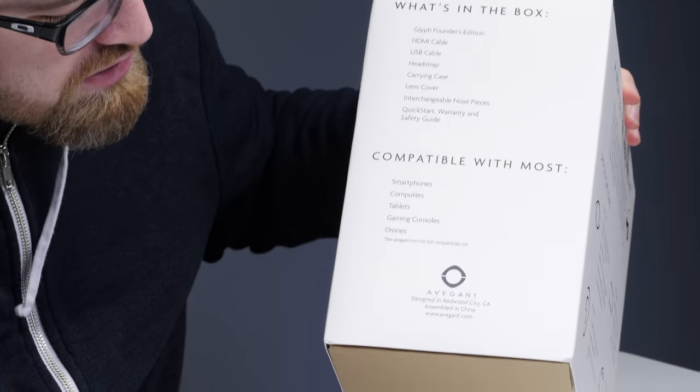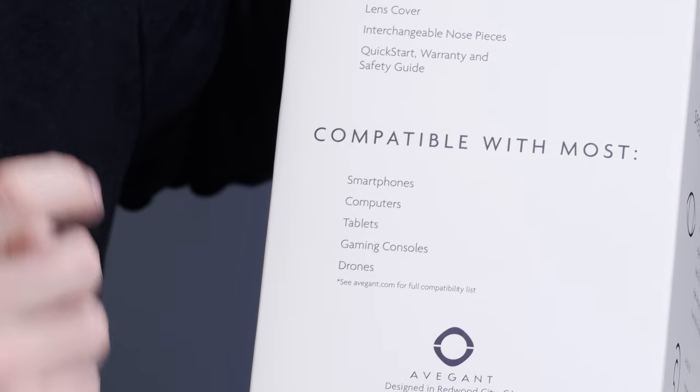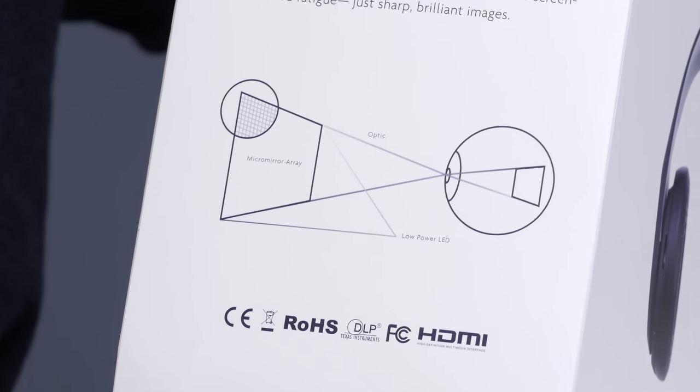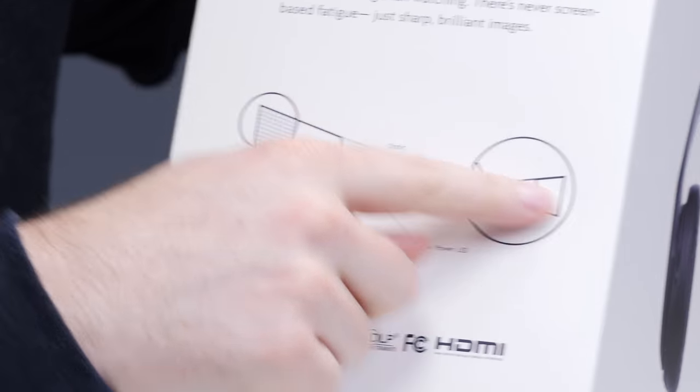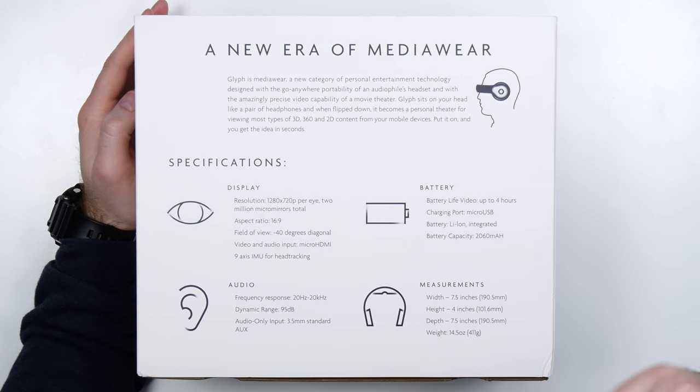You'll see it works with smartphones, computers, tablets, game consoles, and even drones. Definitely gonna try that out in an upcoming video. Retinal imaging technology, optic nerve, and battery life of up to four hours. It charges via micro USB.